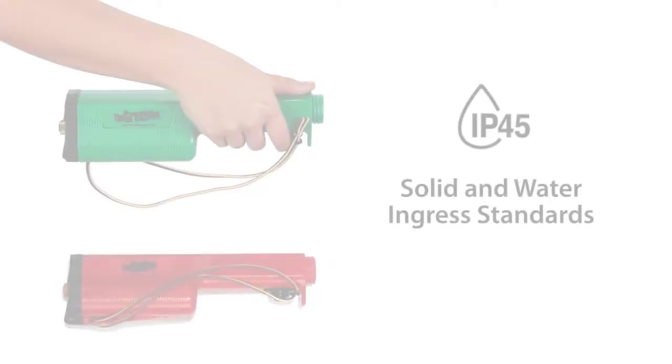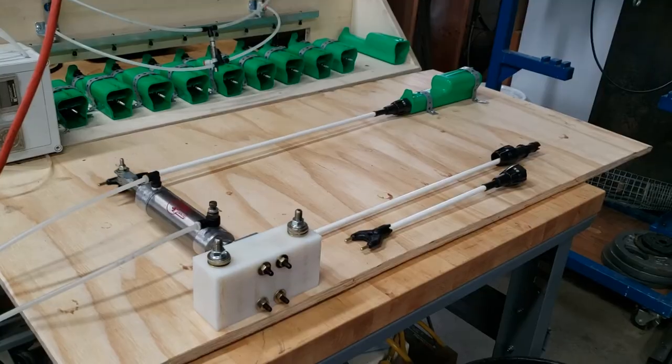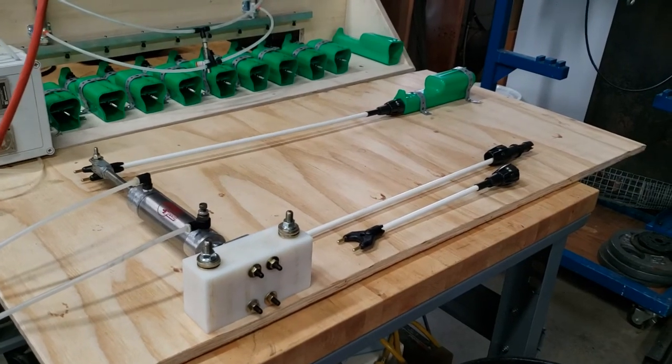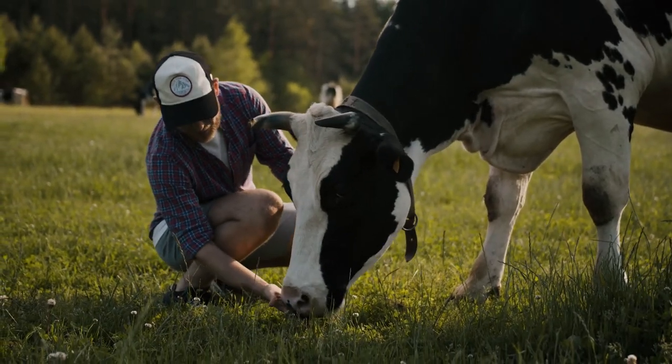Both the red one and the green one are certified to IP45 solid and water ingress standards. Every unit is factory-tested to high-performance standards, making it the ongoing brand of choice for farmers, ranchers, and professional stock handlers and haulers.